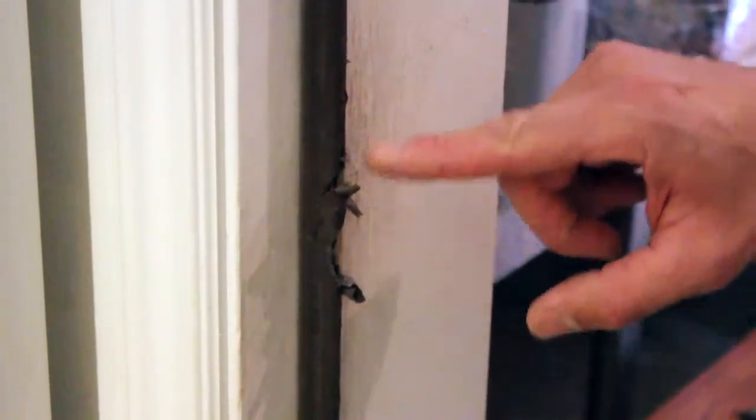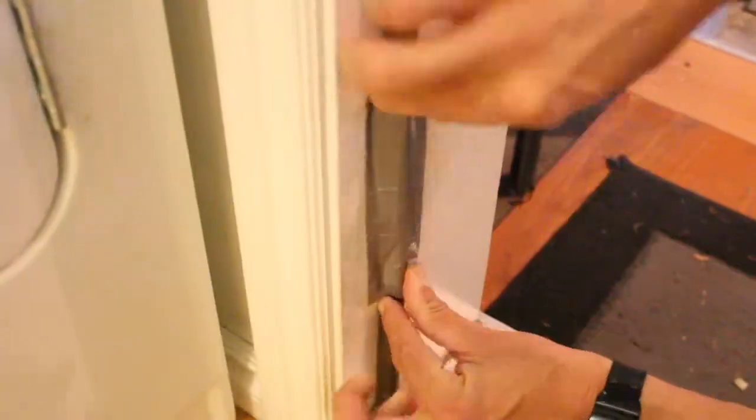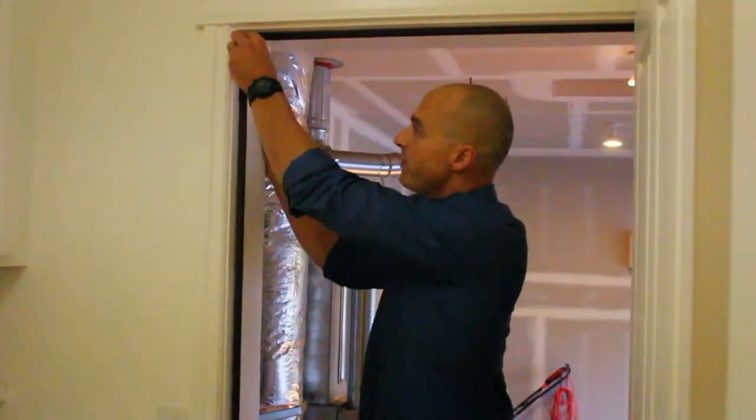Number two, that airtight seal keeps the warm air inside the house and the cold air in the garage. You can see what's happened here — a dog scratching to get in has torn the weatherstrip and it's not airtight anymore. Now you can just do a quick and dirty repair with a piece of duct tape, but we can do a lot better than that.